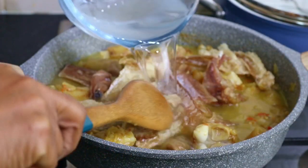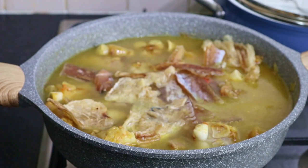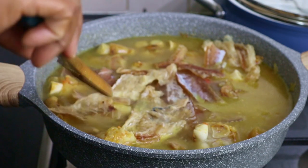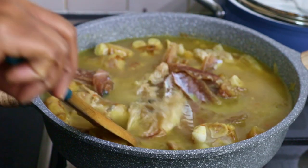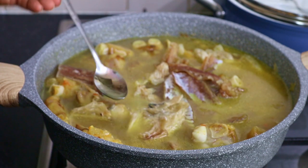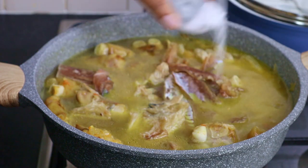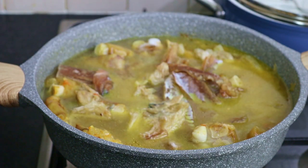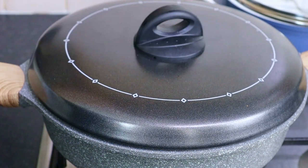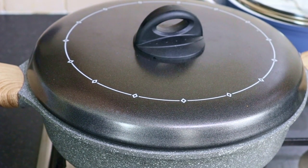I would normally use my pressure cooker to cook this, but for the sake of this video I'm just cooking it on the stove. Let me taste for salt. I'm adding the salt now because the all-purpose seasoning already has a lot of salt in it, so that's why I always do it this way. I'll cover it now and allow it to cook further until the meat is really, really soft, almost falling off the bones.